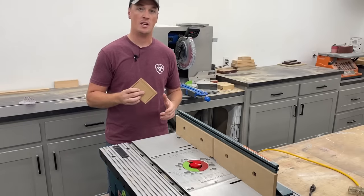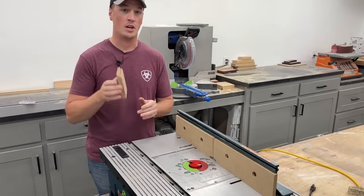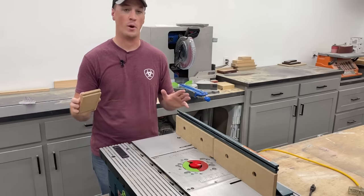Now the key to making this setup really fast in the future is by using setup blocks. So after we get this bit dialed in perfect, go ahead and make a scrap block that you can save and reference every time you set it up — makes it way easier.